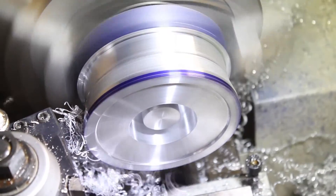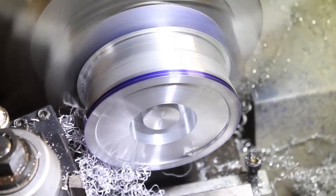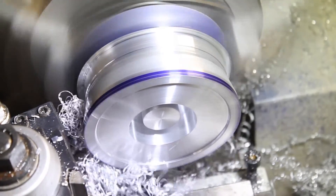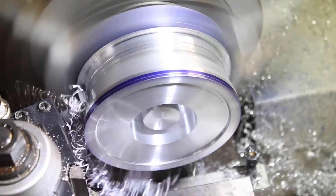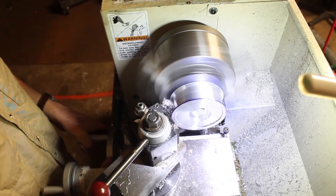As you'll see later in this video, I actually made this piece twice, and on the second attempt I used a real nice high-quality cut-off tool to cut the entire spool. This was a much more efficient process than what you see here using the left and right hand bits to get it all done.